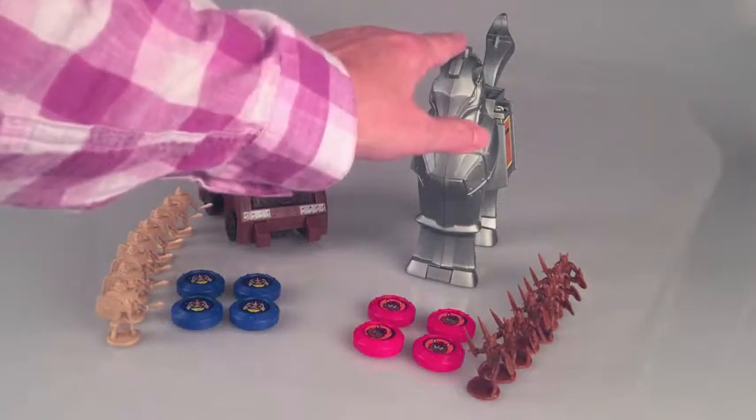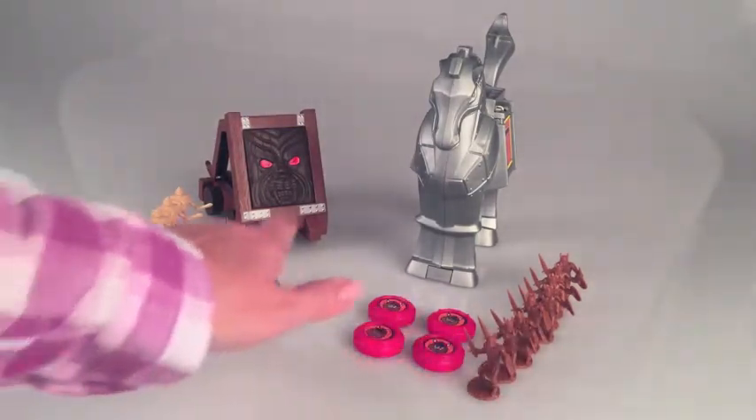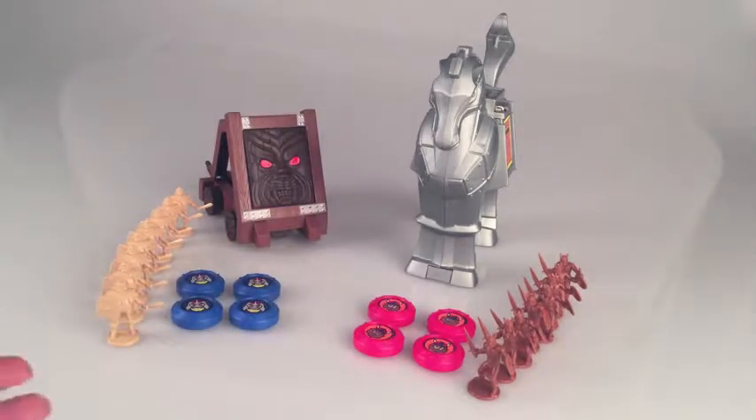It includes the Trojan Horse, the Battle Shield, eight Barbarians, eight Vikings, and in their assorted chrome, four of each.